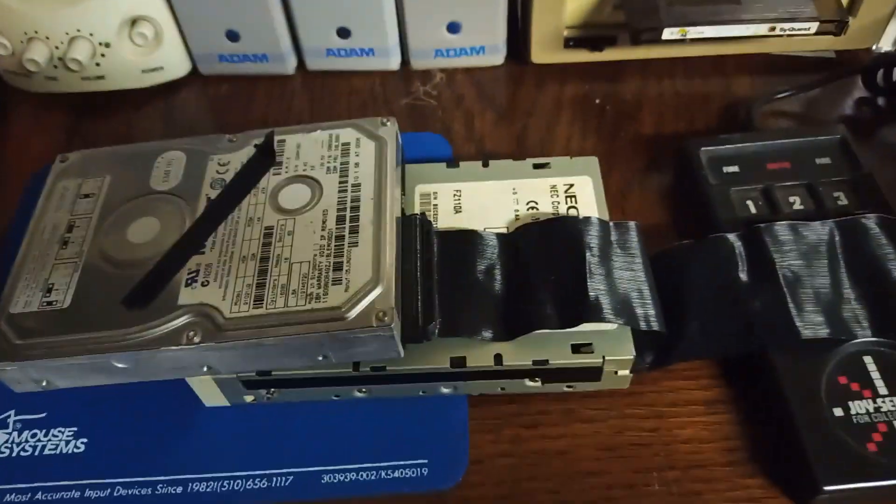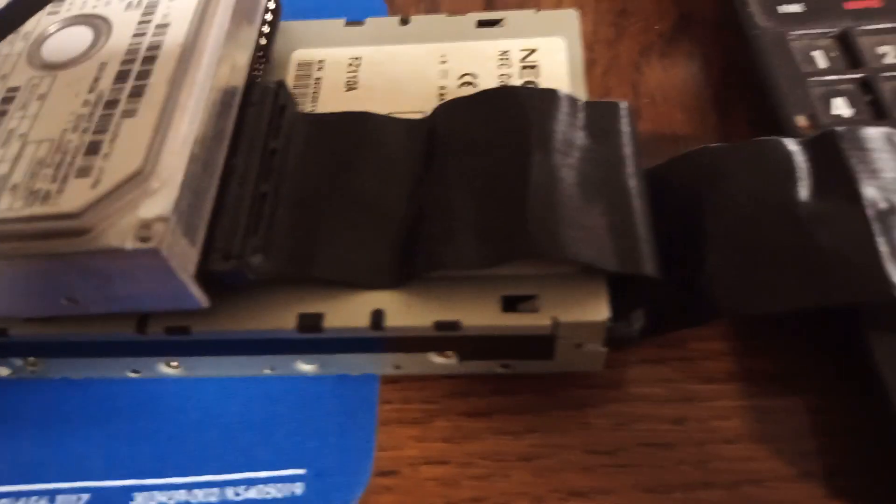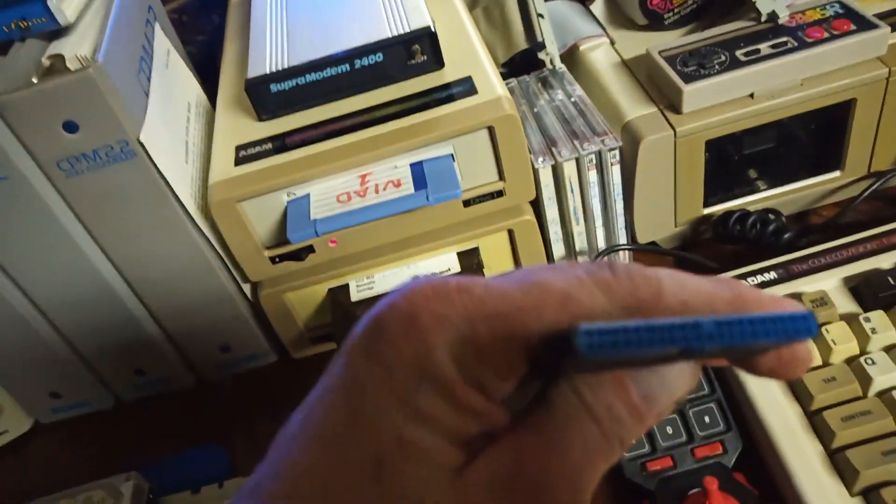And then I have a pair of physical drives. In this example, a Fireball hard drive and a Zip100 drive, both connected as master and slave using a standard 40-pin PC IDE cable.